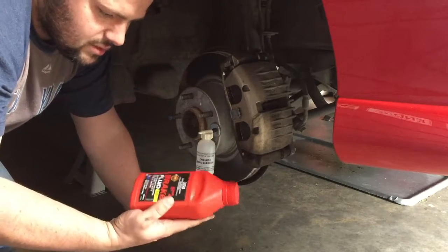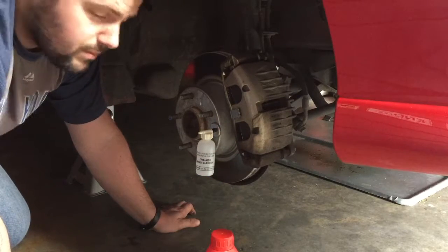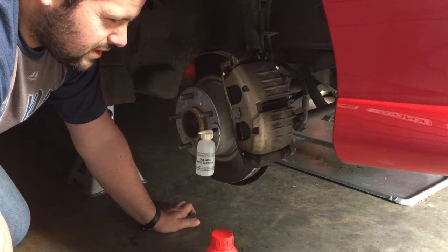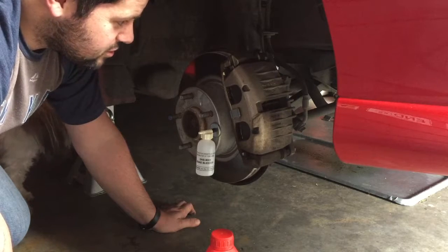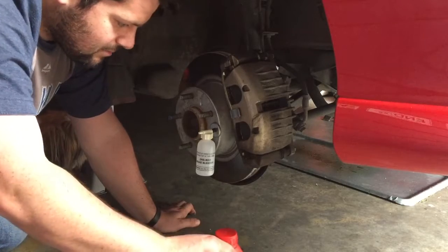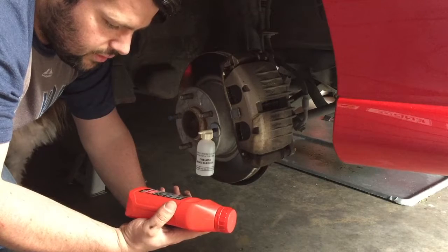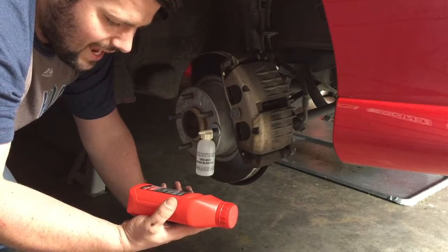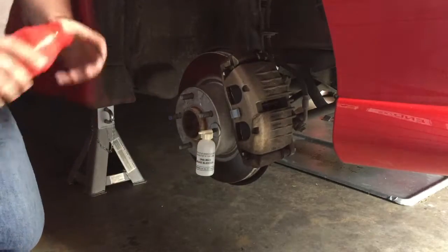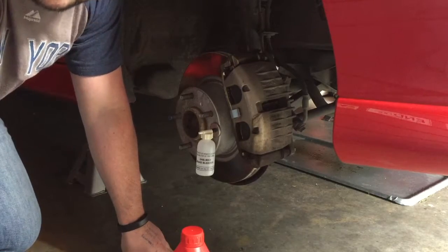We're going to use Super DOT 4, which is really good for any form of Holden Commodore, Monaro, HSV. I'd recommend it for VT to VZ series cars. I'm not too sure if they used anything different before or after that. But if you don't know what DOT 4 or DOT 3 is, the code they use on Holden is HN1796, which you'll find on top of your reservoir. So we'll have a look at the reservoir now because we're going to need to make sure we keep that topped up as we go along.